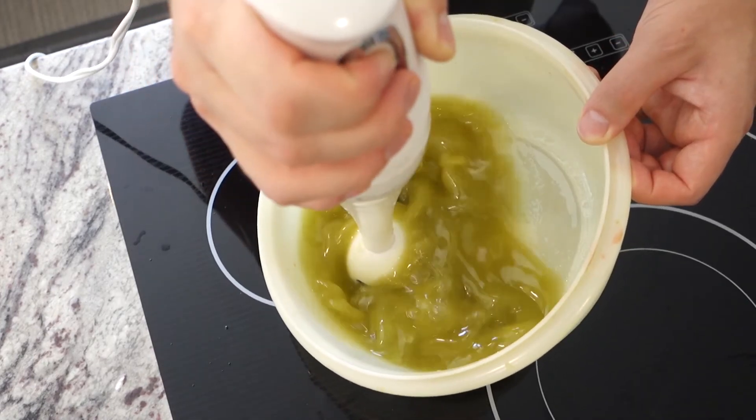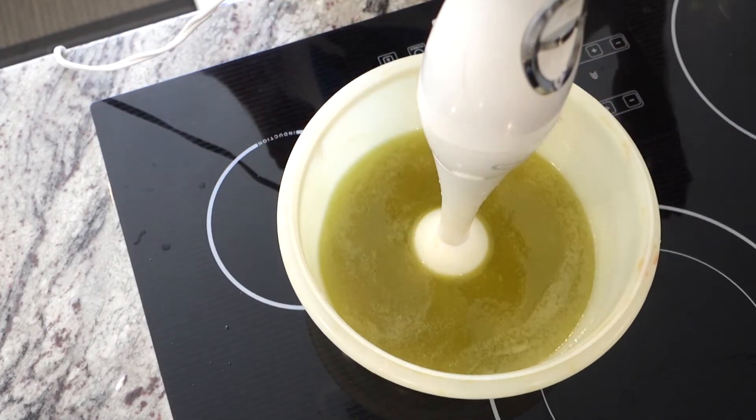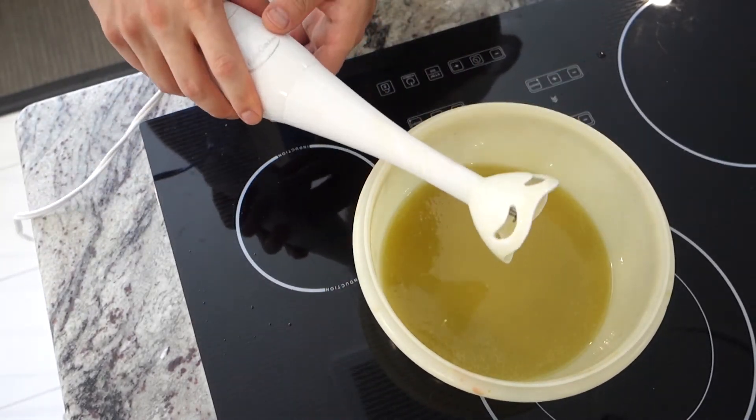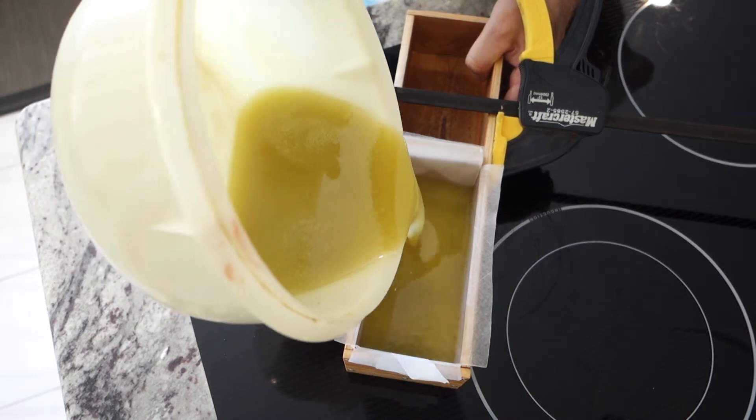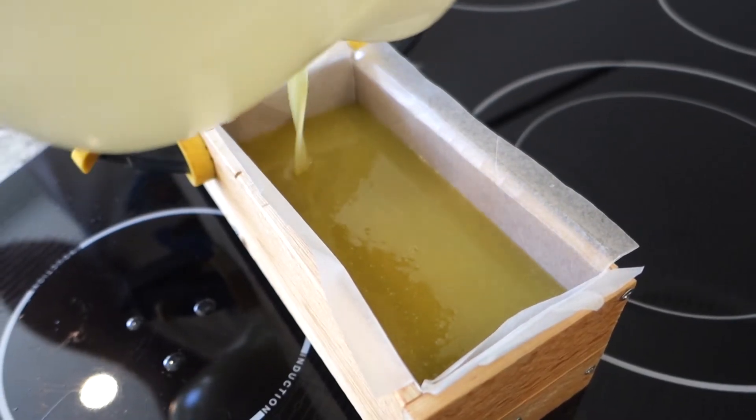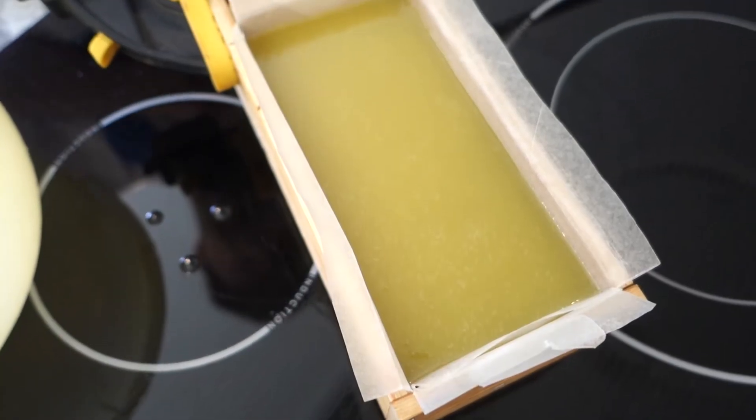I blended it for a while and like I said it didn't hit trace super fast, and it really didn't hit a heavy trace — it was pretty light. So I ended up pouring it when it was fairly liquidy. This is when I was getting a bit concerned; I was thinking there's no way this is going to set and it's going to leak out of my mold. You can see how liquidy it is.